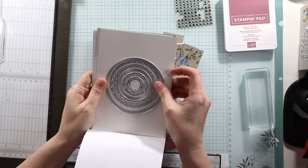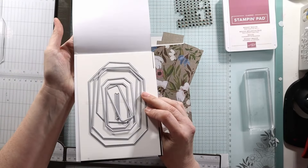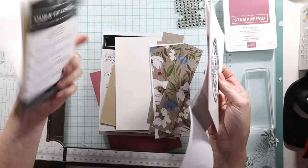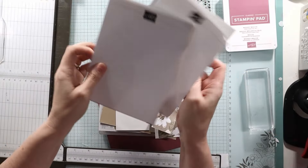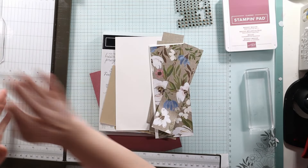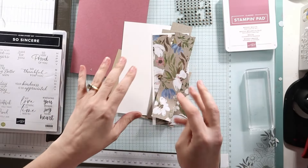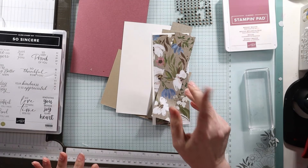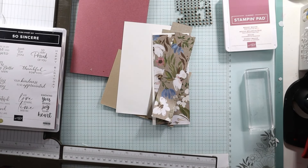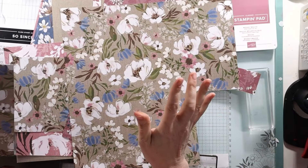So I have Spotlight on Nature dies and Countryside Corners — just in case for the sentiment. Not exactly sure what the sentiment is going to be. I want to use this paper. It's called Wildly Flowering. Terrible name. Beautiful paper.